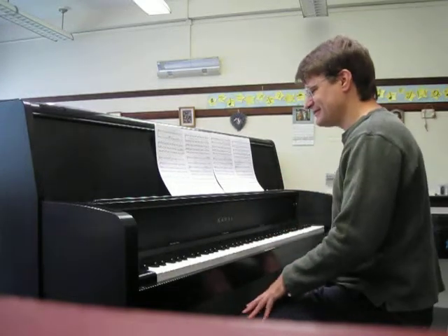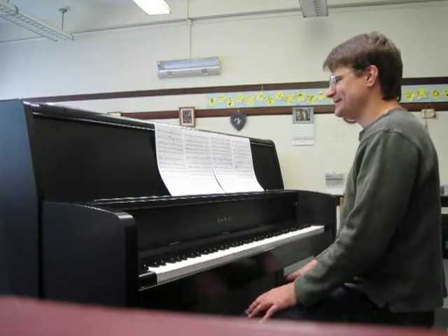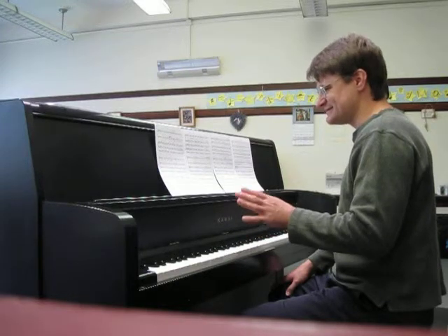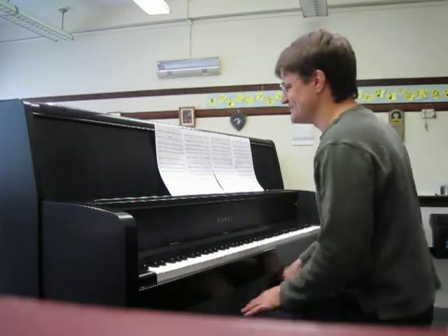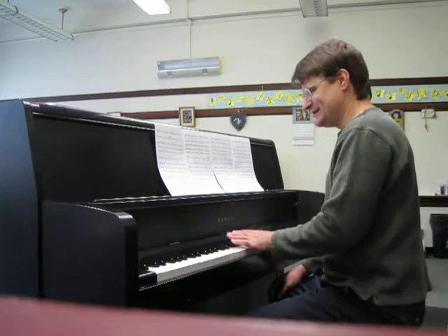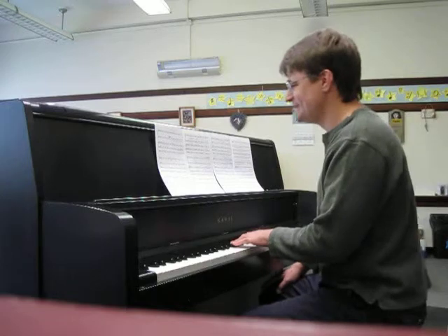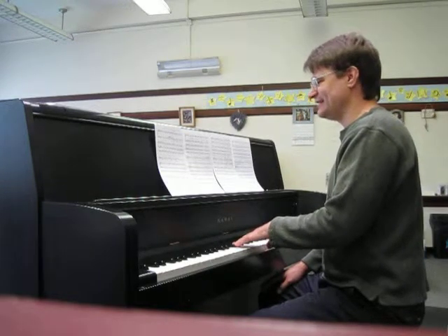So the somewhat tricky part is knowing when to come in once tenors and basses have started. I'll play their part but won't sing it, but when your part comes in I'll sing it, so you know the difference between the two. Starting at measure 25.